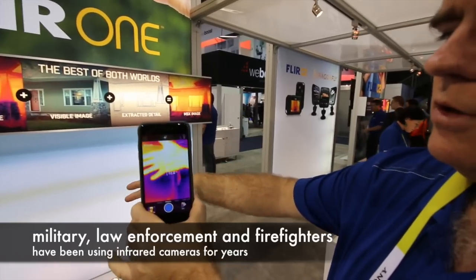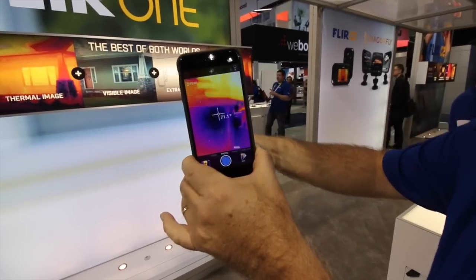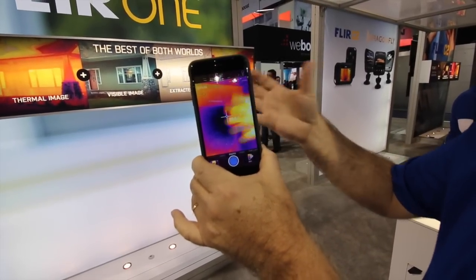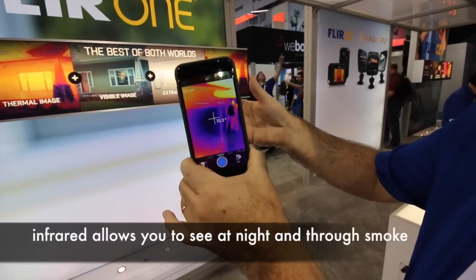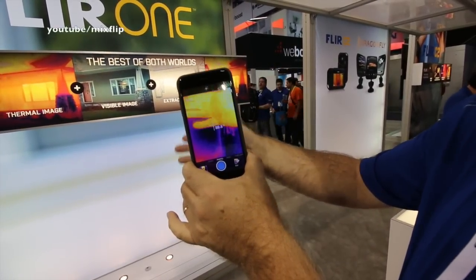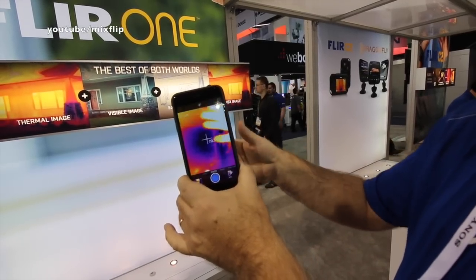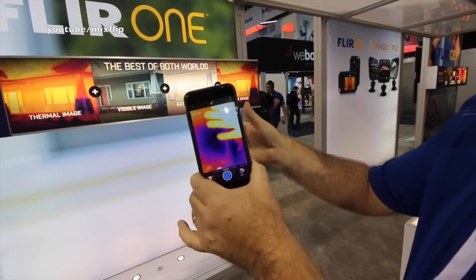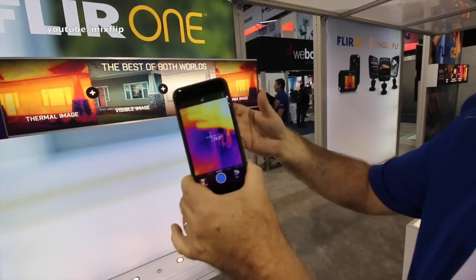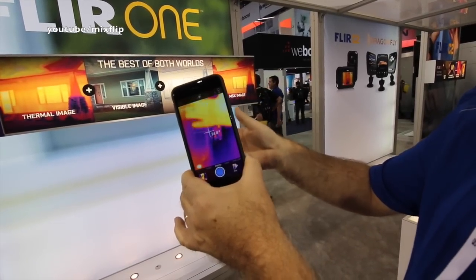You attach it to your device — tablet or smartphone — and it turns it into a thermal imaging device. Thermal imagers look at the heat emitted from objects, not the reflected light, which enables you to see at night, inspect a building, see where you have energy loss around doors or windows, or look at a PC board and find a hotspot or problem.